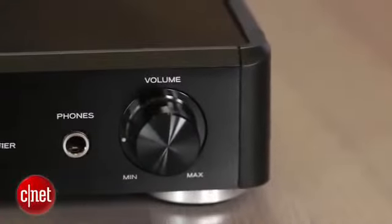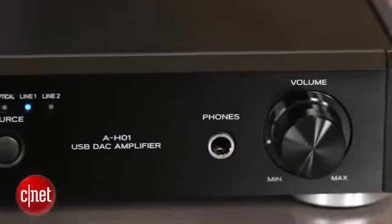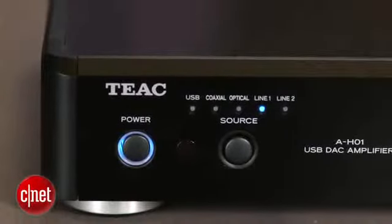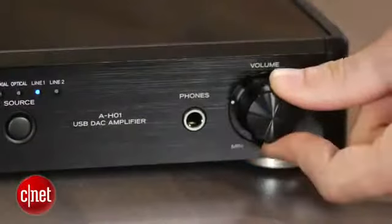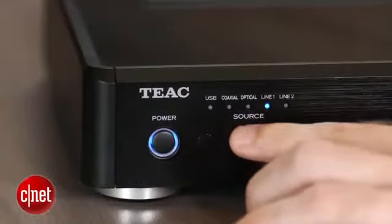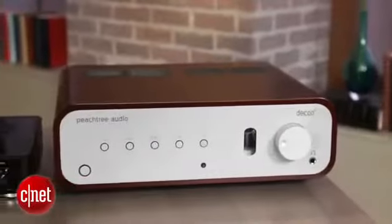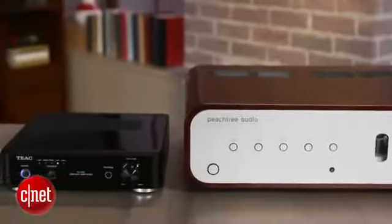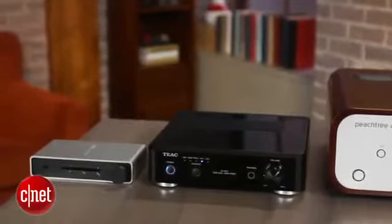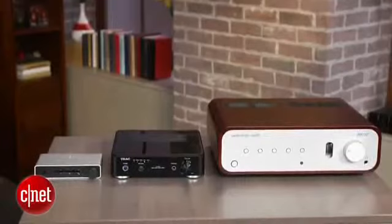The TEAC is a good-looking amp in a small package, with a brushed metal front and a plastic cabinet. Compared to a full-size AV receiver, the front panel is dead simple, with just a volume knob, a headphone jack, source selector, and a power button. While it's not quite as small as the new Forze Dia, or quite as pretty as the Peachtree Audio Deco 65, the TEAC strikes a good balance between the two, and it's certainly going to look nice in your TV cabinet.